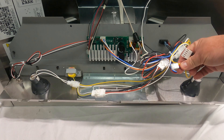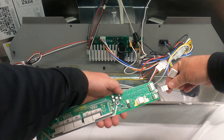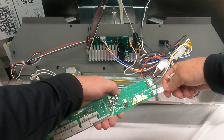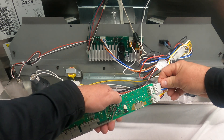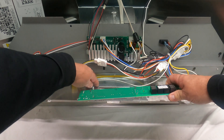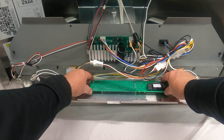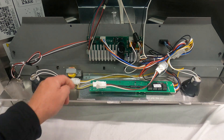Grab a new board and plug the wire harness back in — it only goes one way. Make sure that all the wires are free and that we're not pinching them, then line it back up. It should sit nice and snug in there.